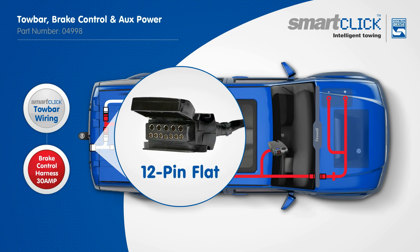A 12-pin tail completes the wiring system, also utilizing pin 5 for electric brakes.